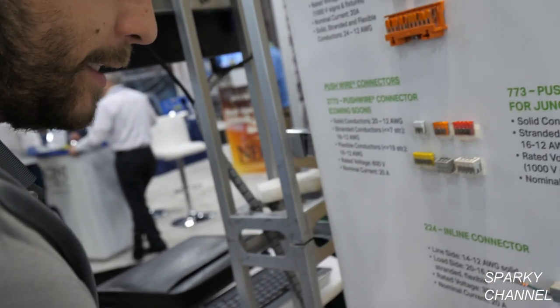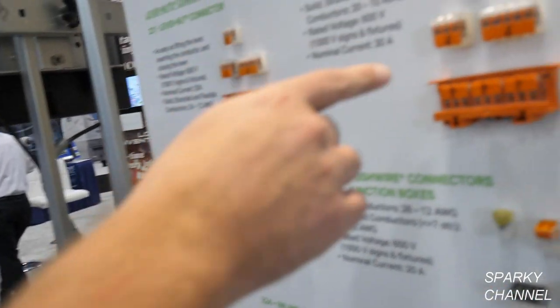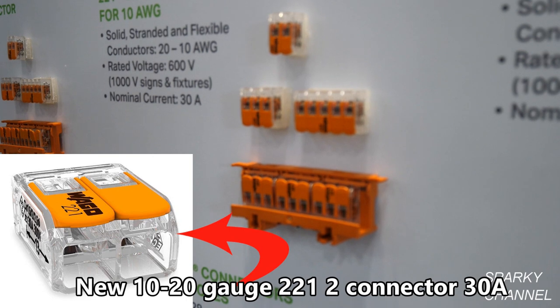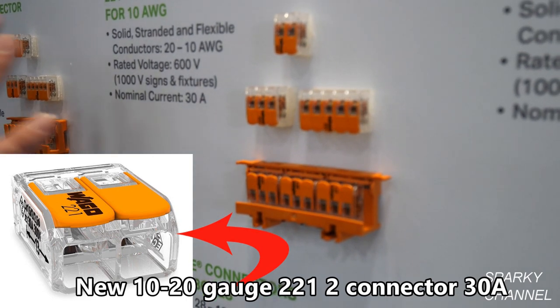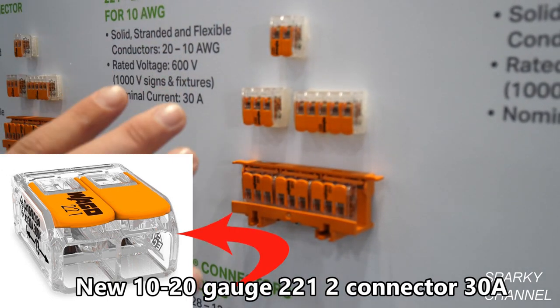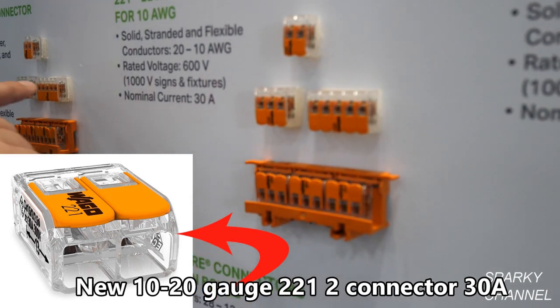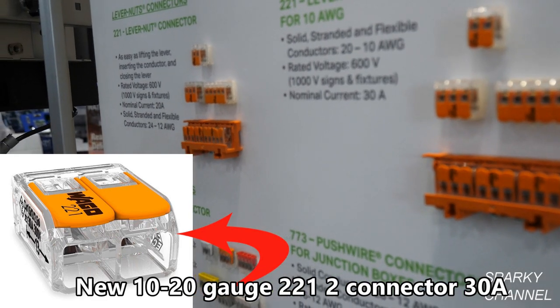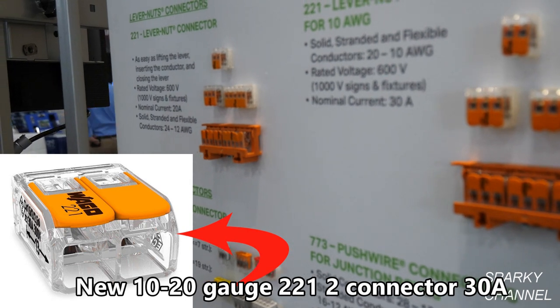As recent as last year, we came out with a new version of our 221 — this is our 10-gauge version, so it's 10 to 20 gauge. Both these connectors are for 600 volts. This one goes to 30 amps, and this one goes to 20 amps. Both are UL listed for UL 486C, which is a splicing connector certification.